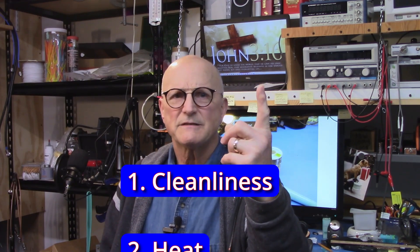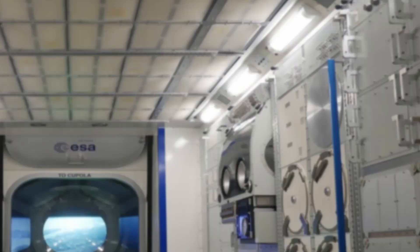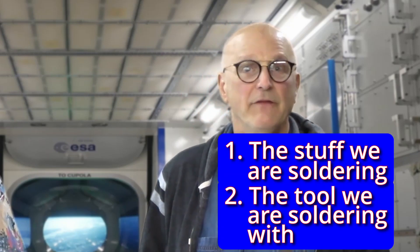Now that we know what solder is, let's start talking about the two basic requirements for a good solder joint: cleanliness and heat. When we talk about cleanliness, there are two areas of concern — the stuff that we're soldering and the tool that we're soldering with. We first turn our attention to the stuff you're trying to solder. We have to be sure that the corrosion is gone because solder does not stick to oxides. We need bare metal of the right type.